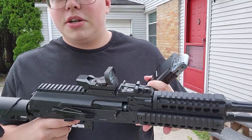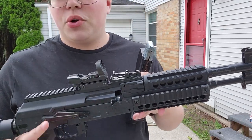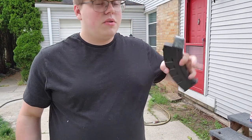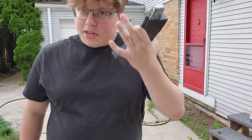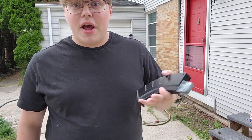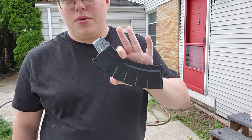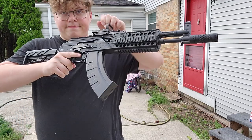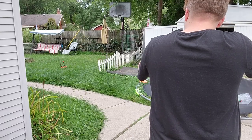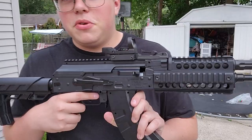All right, the other thing I want to do in this video is kind of show you how many mags you can go through with two CO2s. So that was one mag. I'm going to keep doing mags until we run out so you guys can kind of tell how many you go through. All right, that was mag number two — let's do number three.